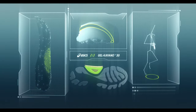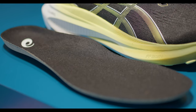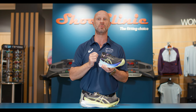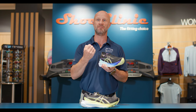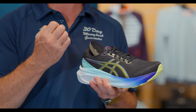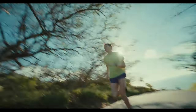We also have a brand new sock liner called the Ortholite X55 Liner, which is again the most substantial sock liner Asics have ever put in one of their running shoes from a comfort and cushioning perspective. Moisture management is also one of the key aspects that this sock liner helps with, to keep your feet dry whilst out on a run.